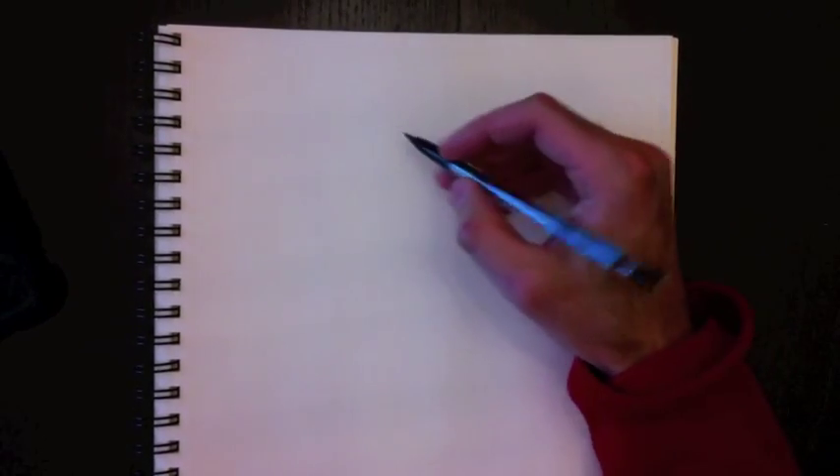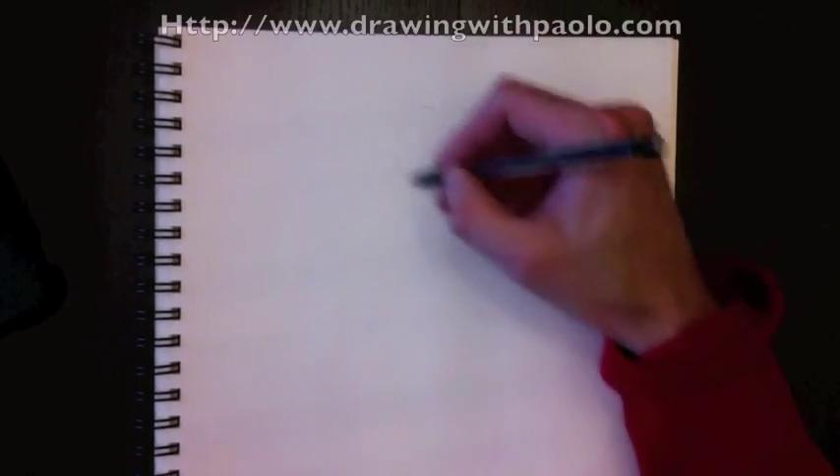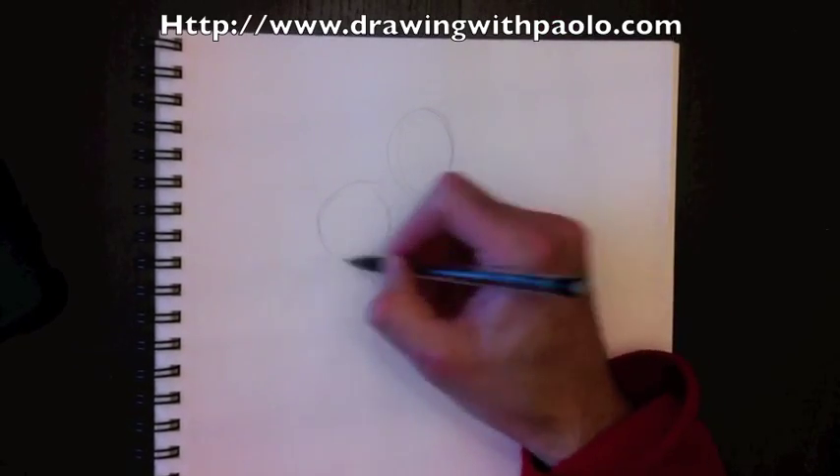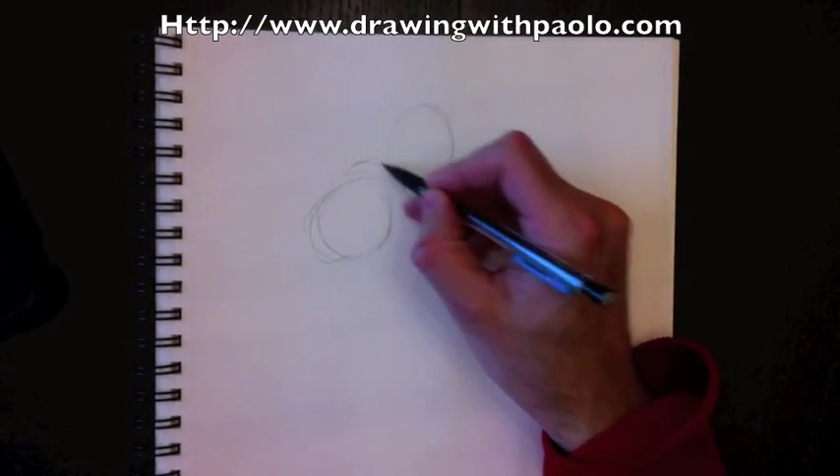Hey everybody, welcome back to Drawing with Paolo. Today we're going to draw Wonder Woman. So here's her head, and we're going to draw where her fist is going to be and her arm — her fist is pointing towards us. Here's her shoulder.